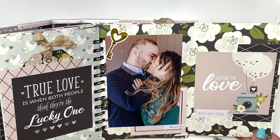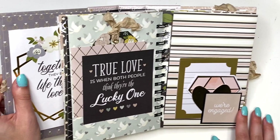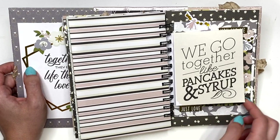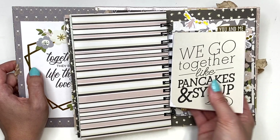I'll probably go back and add something — like what I thought after the first day I met him, etc. Here we have another photo that says 'Capture the Love, Best Day Ever,' decorated with a key to your heart, and a frame layered behind that says 'Kiss Your Face.' On the next page it says 'We Go Together Like Pancakes and Syrup,' and there's a little notebook — I don't have anything in it either. I'm almost considering cutting it out and using it in something else.